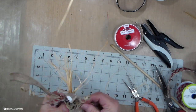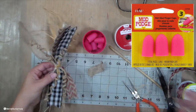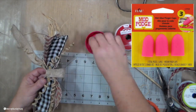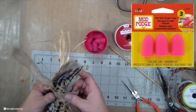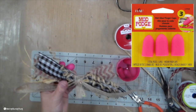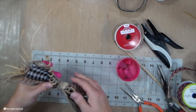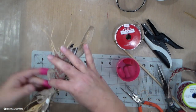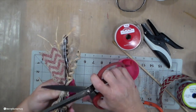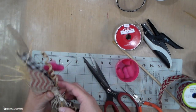Those little pink finger caps are Mod Podge finger caps — they're made for hot glue and are a lifesaver. I say that in all of my videos, but those little finger caps have really saved my fingers. If you have ever been burned by hot glue, you know that words come out of your mouth that you don't normally say. So I'm a huge advocate for saving the fingers. If I have any excess, I just trim it off.